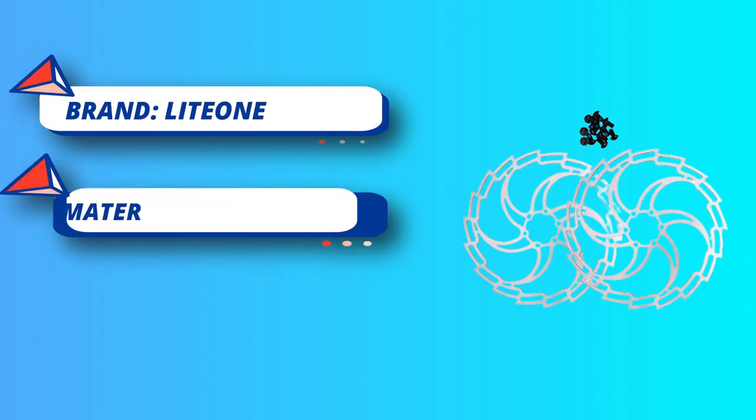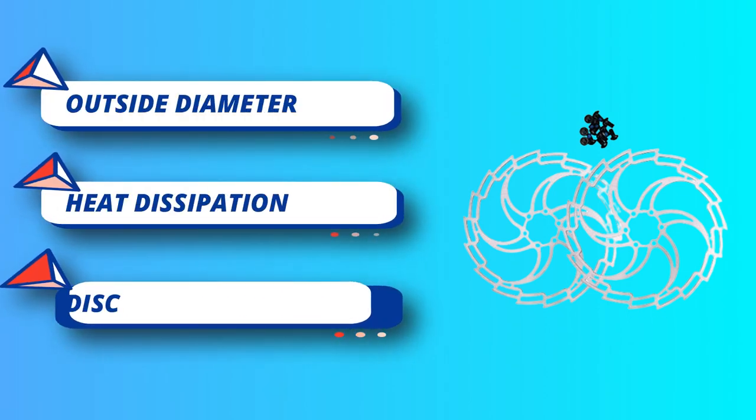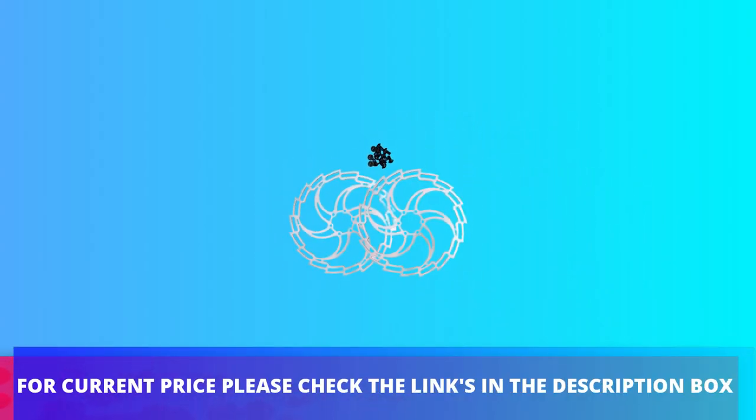Outside diameter 203 millimeters, center distance 44 millimeters, thickness 1.9 millimeters, standard 6-bolt pattern, material stainless steel SUS410. Easy to mount on your disc brake ready frame and fork, excellent heat dissipation, disc brake replacement kit. Ideal for Shimano, Tektro, SRAM, and Avid disc brake systems. Package includes two 203 millimeter disc brake rotors plus 12 screws. For current price, please check the links in the description box.